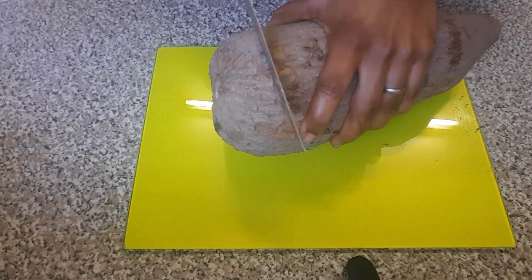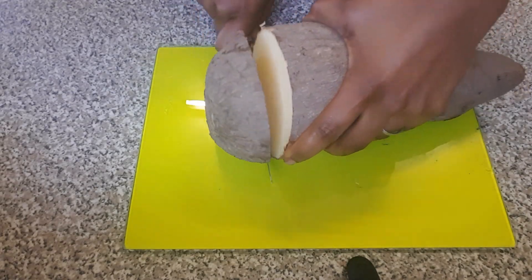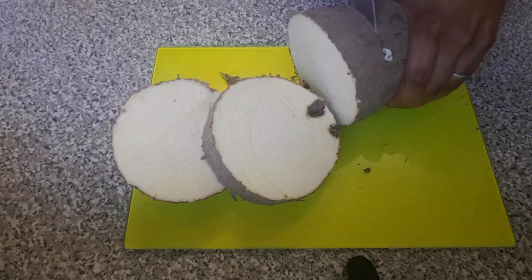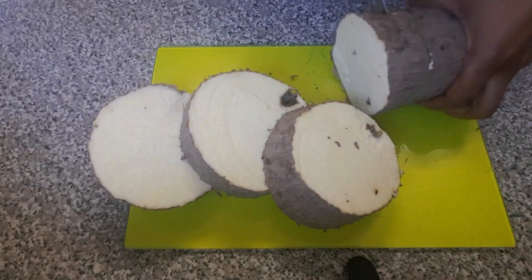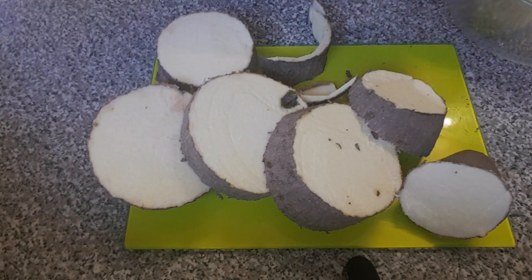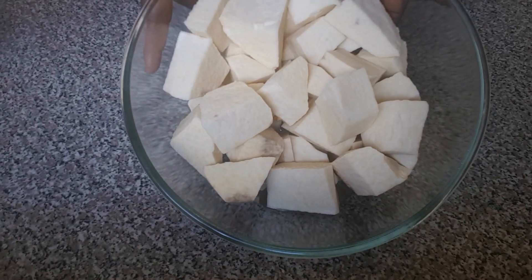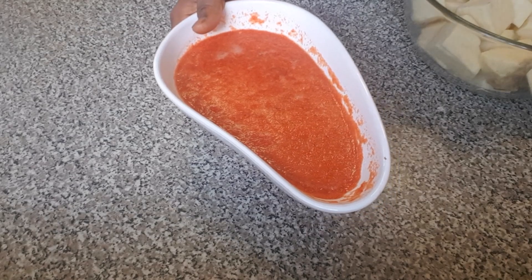First of all, I am going to be cutting out my yam. I've finished cutting out the yam and I've also blended the bell pepper, onion, and scotch bonnet, and I'm proceeding to the cooking right now.